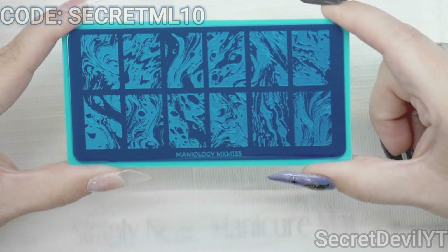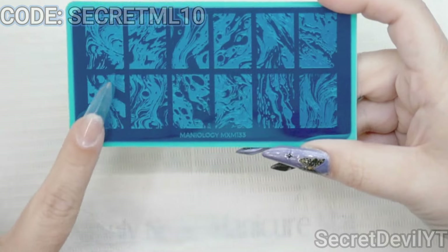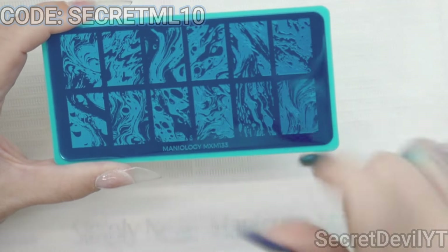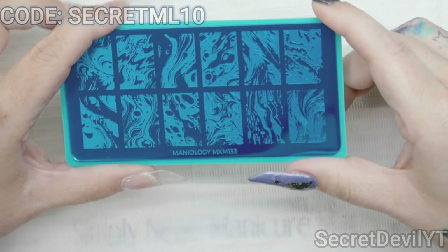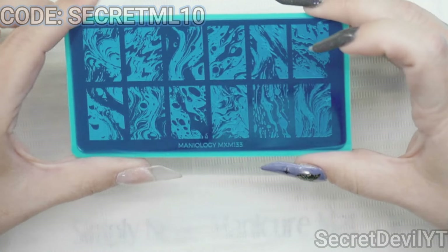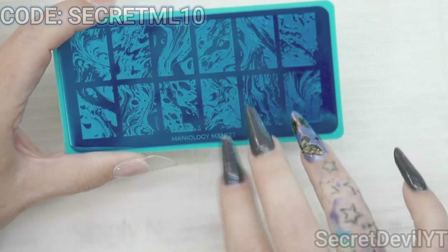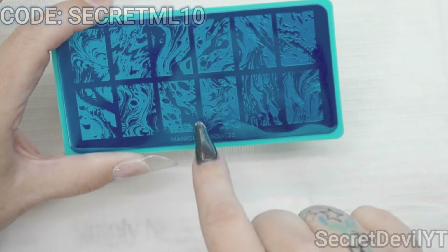Let's see what's on the other plate — we have the MXM 133. This is what I was talking about with the size of these etchings; they're kind of small. If I wanted to use these I would need to be wearing shorter nails, or potentially use my resizing stretchy jelly stamper — the flexi stamper — to pick it up and stretch it out a little bit so it can go just a little further and meet the length I'm currently using. So we're gonna set this one to the side for now.